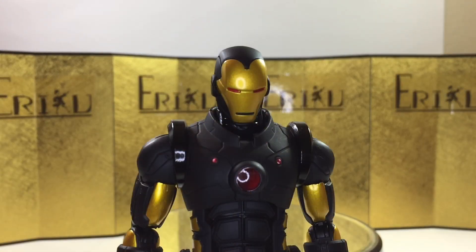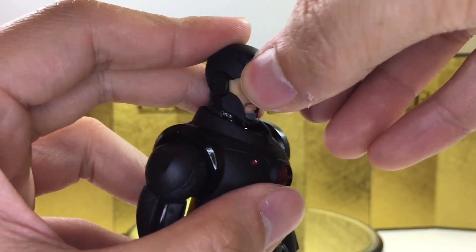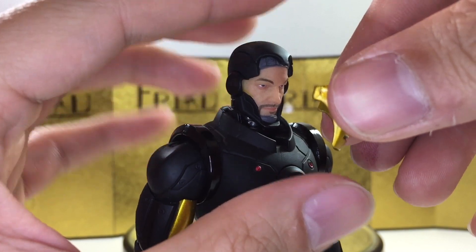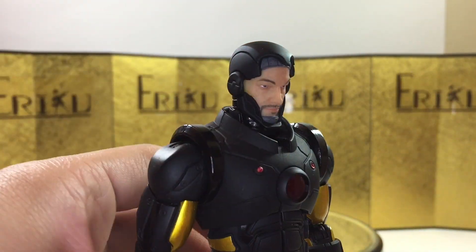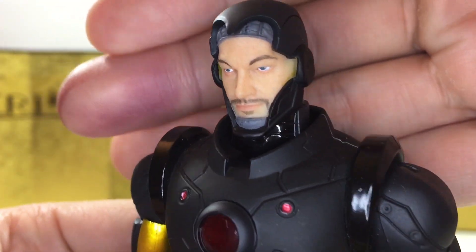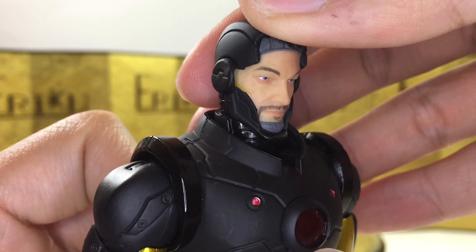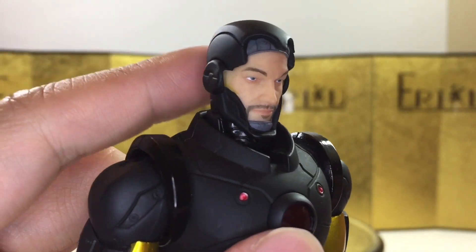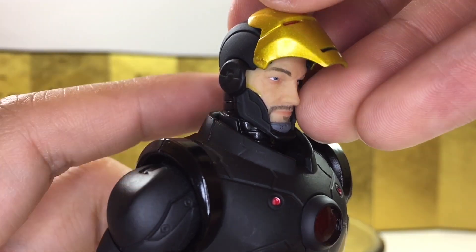Before we get into the accessories, let's go over some features. First, you can take off the faceplate. The first time you do it, it's going to be really hard — most people will probably chip the paint, so I suggest you heat it up first. We do get the Tony Stark face underneath, which is fairly nicely painted and sculpted. The paint could be a little bit sharper, but it's not that bad. This is magnetized, so it won't really fall off unless you really try.